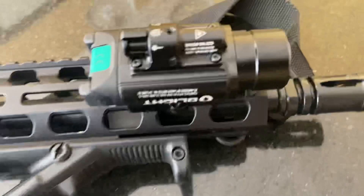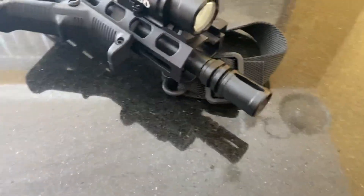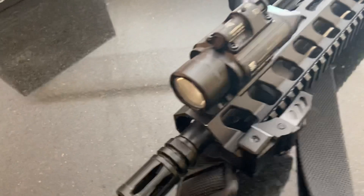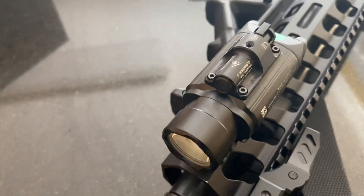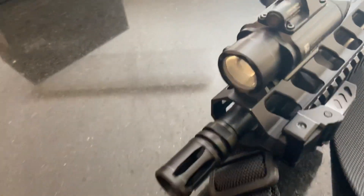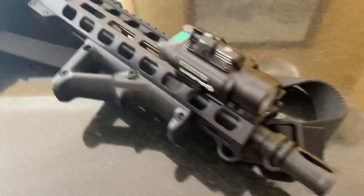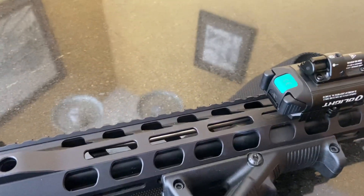Another accessory I have is my Olight Baldr Pro. This is a weapon light and a laser. It is very bright — it is 1350 lumens and it throws for 260 meters, so it definitely lights up anything you need it to. You got options: you can change it from light and laser, to just a light, or you can just use the laser. Highly recommend the Olight Baldr Pro.